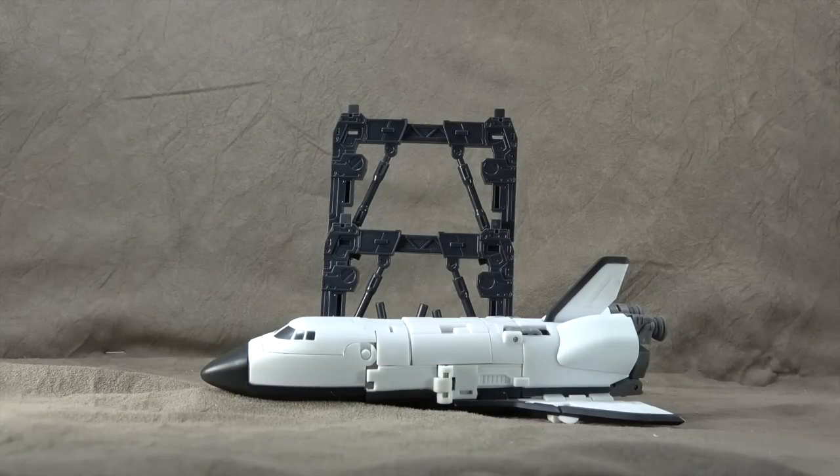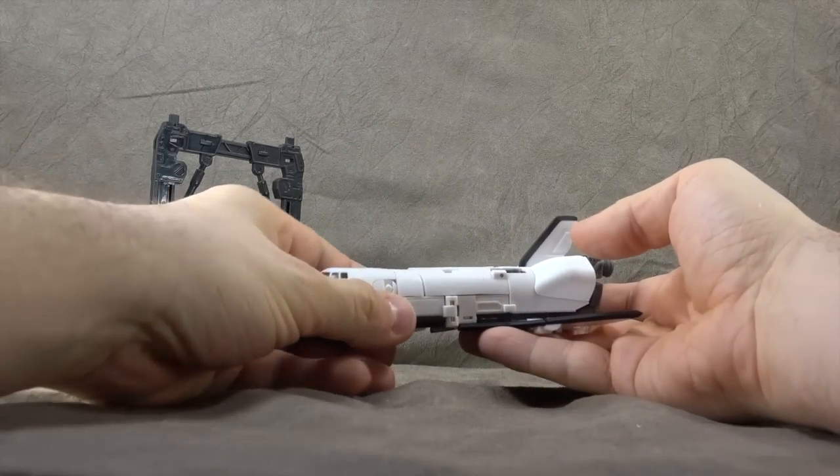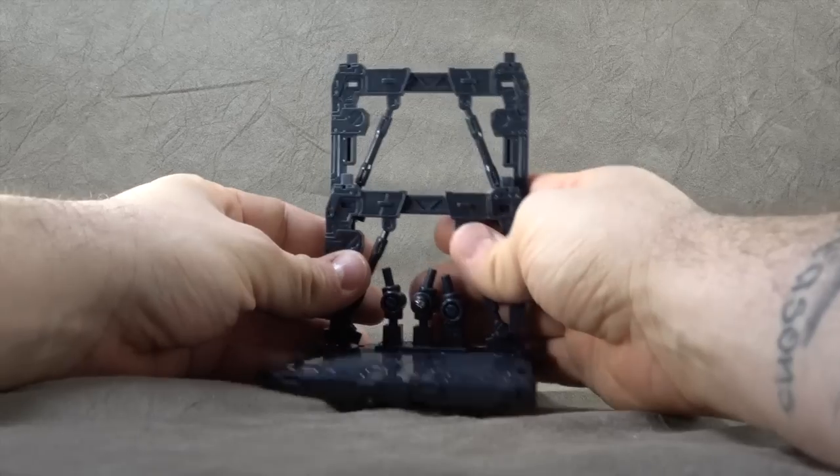What's up everybody, it's your favorite astronaut's favorite nerd. Today we are looking at the Action Toy Shuttle Robo. This was sent to me in that box they sent along, and this is one of their modular stands.